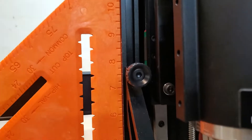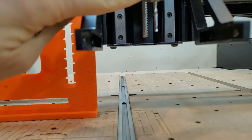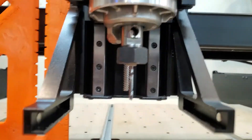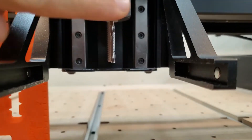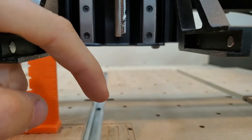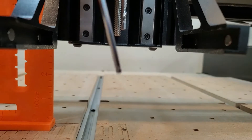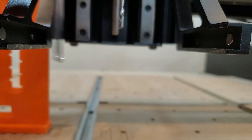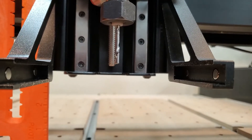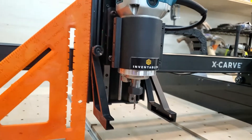Look at that — perfectly square! That's going to help with chatter, so as the bit is now perfectly square to my stock material and to the wasteboard, it won't be cockeyed at any point and I should get a cleaner cut. This could also be why I was having a little bit of issue with inconsistent depths when cutting straight through — so that should help.